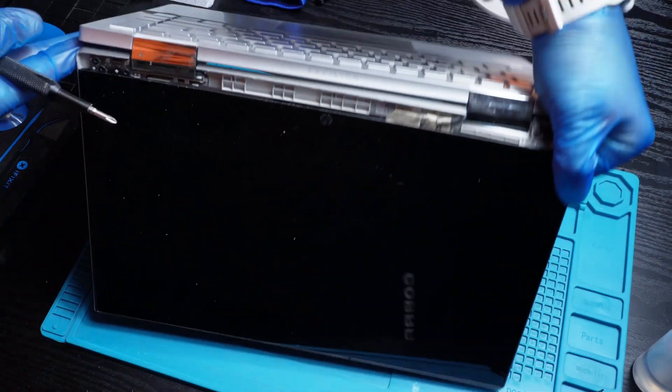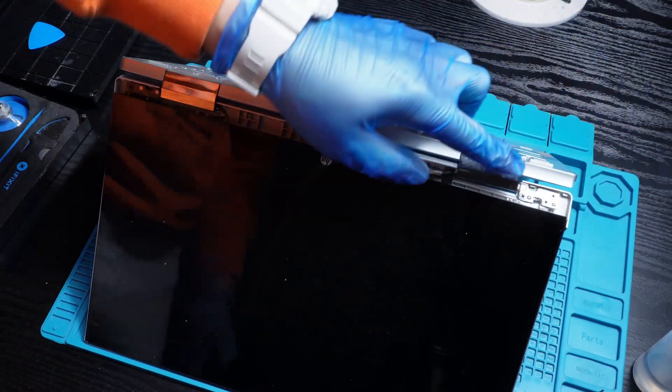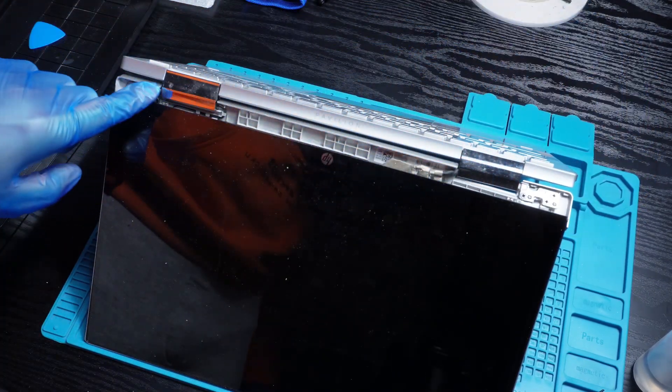And don't forget: before moving any further, make sure to unscrew the hinge screws.